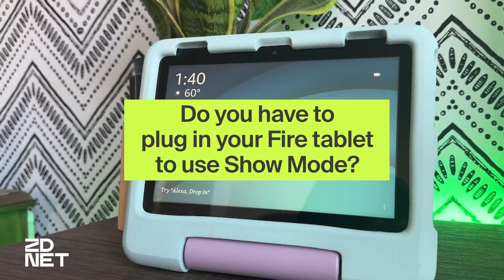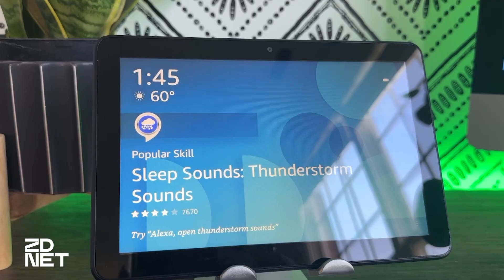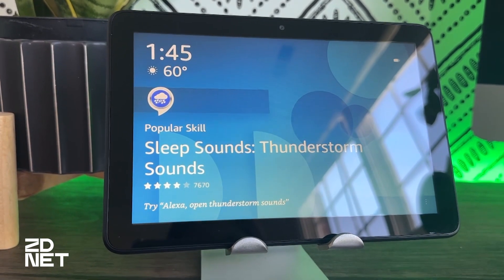You don't have to plug in your tablet to use it in Show Mode — you can leave it unplugged if you want to. That will drain the battery life pretty quickly, especially if you're going to leave it on like an actual Echo Show. So the best thing would be to always plug in your tablet when you're going to use it in Show Mode.